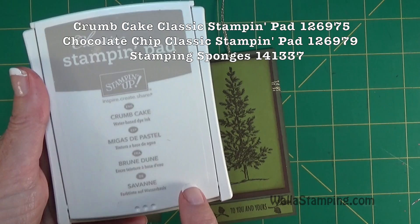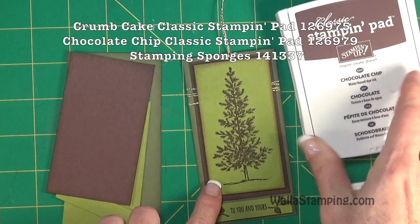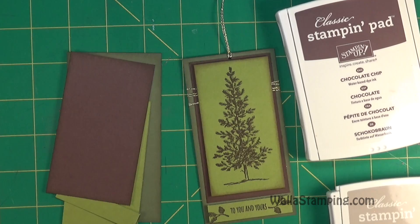I've distressed the edges of all of these papers just a little bit. What I used to do that is some Crumb Cake ink and then a little sponge.